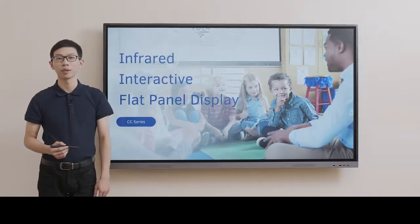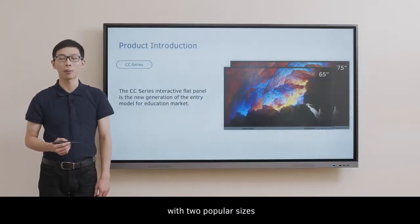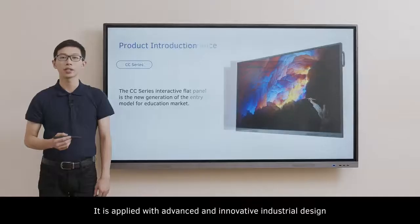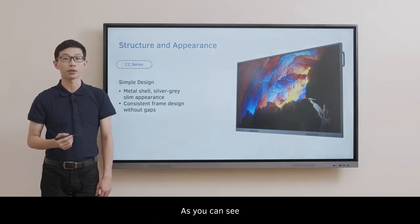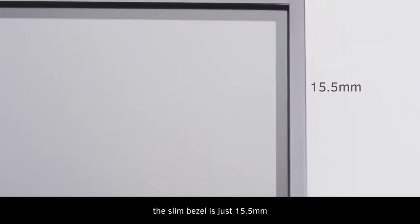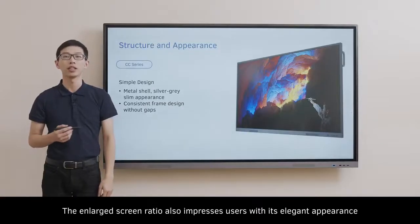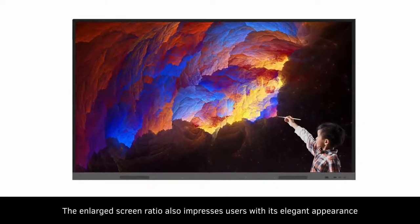Hello ladies and gentlemen. The CC series is the most cost-effective choice of interactive flat panel, available in two popular sizes: 65 and 75 inch. It features an advanced and innovative industrial design. As you can see on the top and two sides, the slim bezel is just 50.5mm, and the enlarged screen ratio impresses users with its elegant appearance.